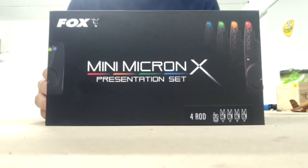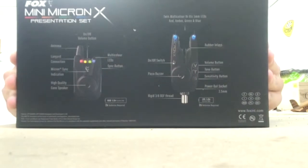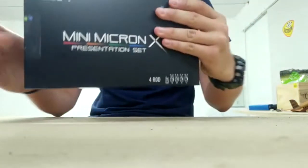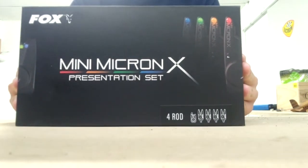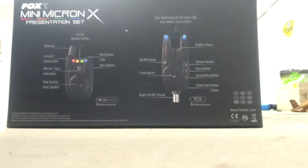Concerning the box, it comes in a presentation box with all the explanations at the back, covering the Mini Micron X battery used, the different modes and buttons to use, all the parameters, and how to personalize our bite alarms.